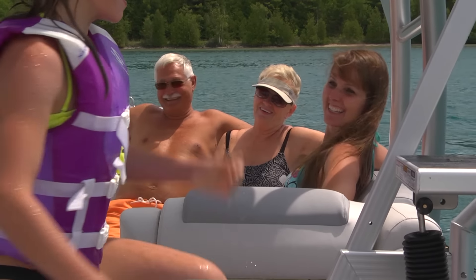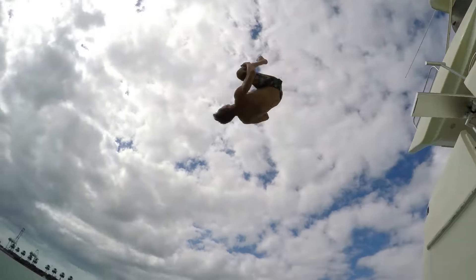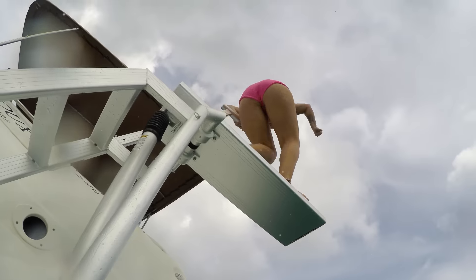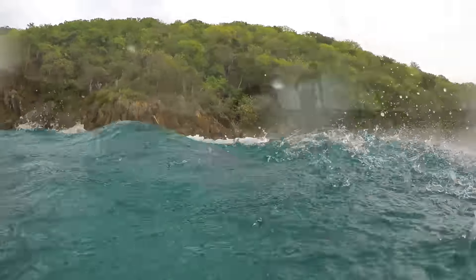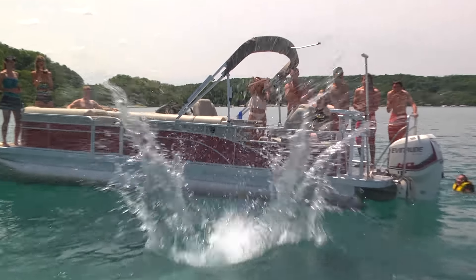Whether you're looking for a way to entertain your grandkids, an outlet for entertaining teens that doesn't require horsepower, or simply an addition to your arsenal of fun toys for the lake, it's time to add a Lillipad Diving Board to your boat.